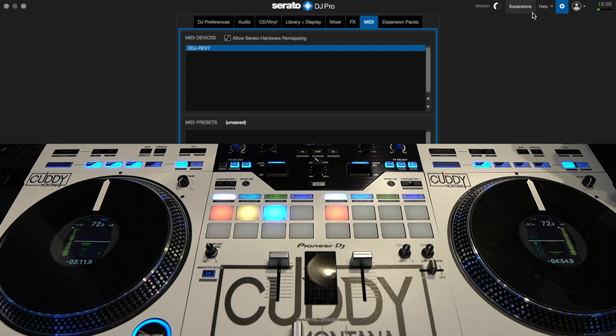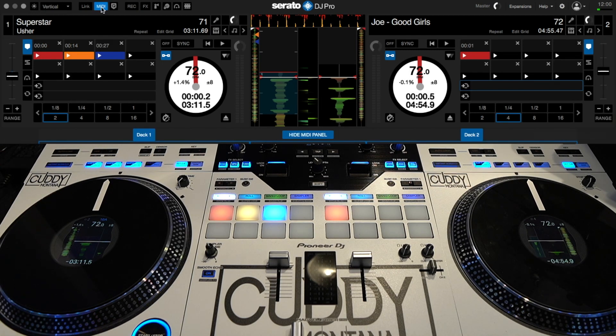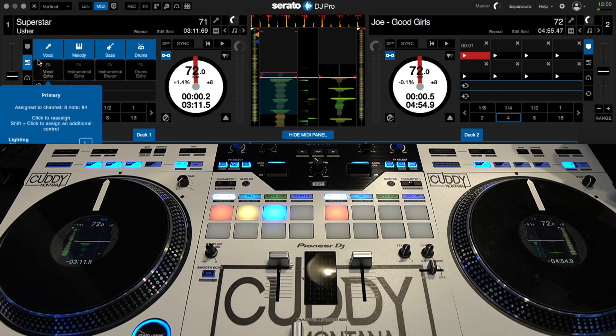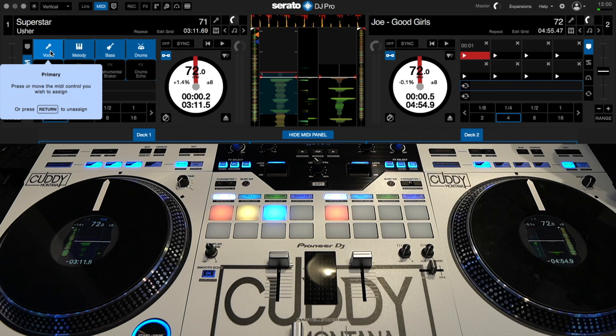After you do that, come out of settings and go back to the main screen. Then come over here and click MIDI. Now we want to select what we're trying to MIDI map. Right now I'm going to MIDI map the stems, and I'm going to use the four buttons above the platter on the REV7 because I really don't use them.